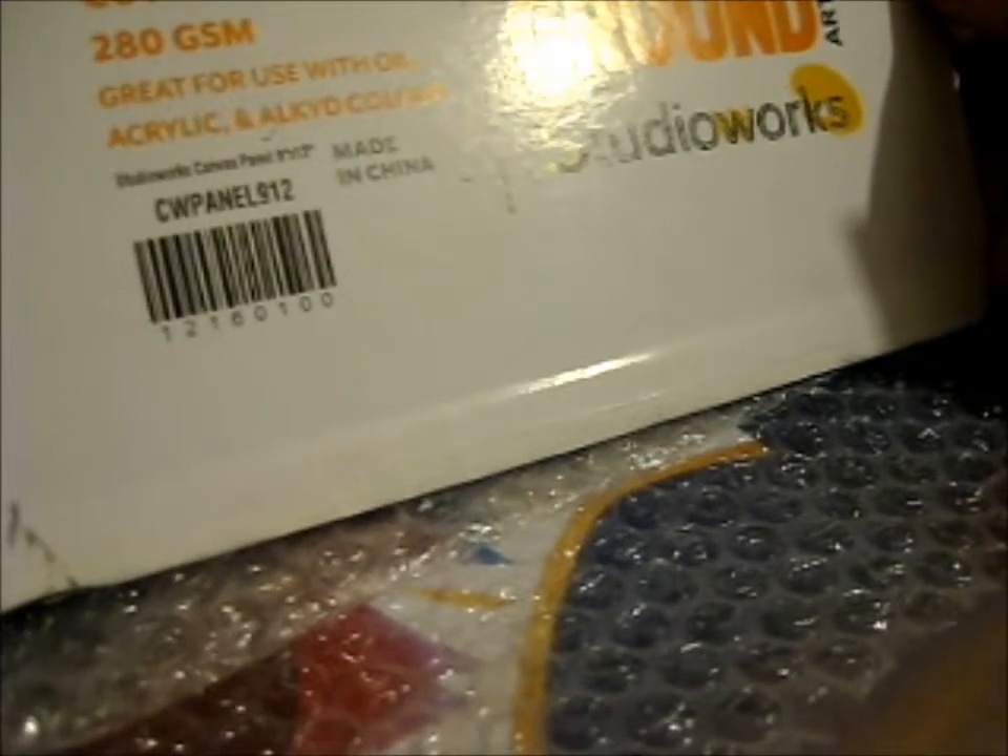For 9 by 12. Common Canvas. It's pinched on a canvas. So let's see what it's like close up.